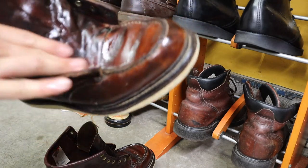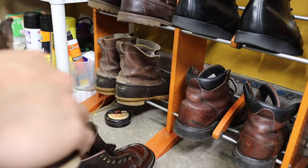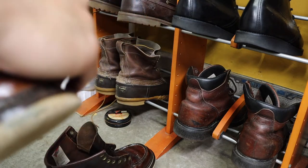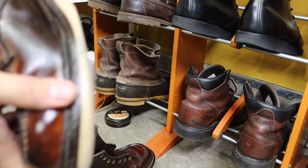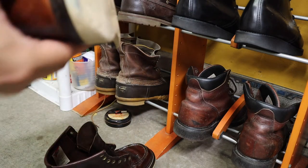I don't really care if these get darker. Probably in my next video I will have my other pair of moc toes in the 8890s that have fresh soles, and you can compare them to these 1907s.